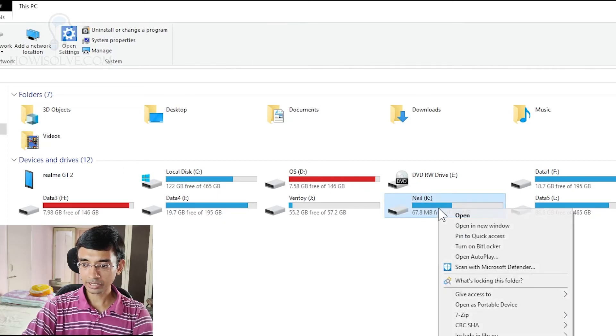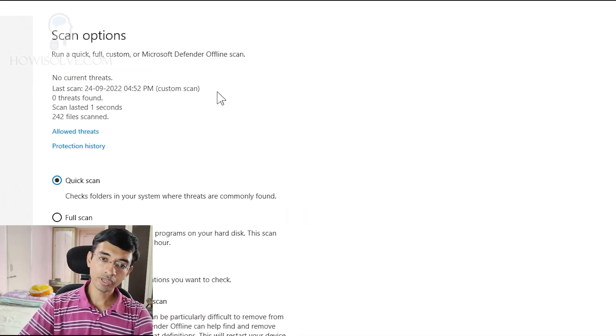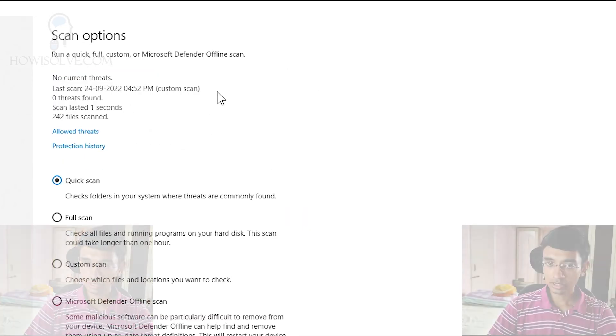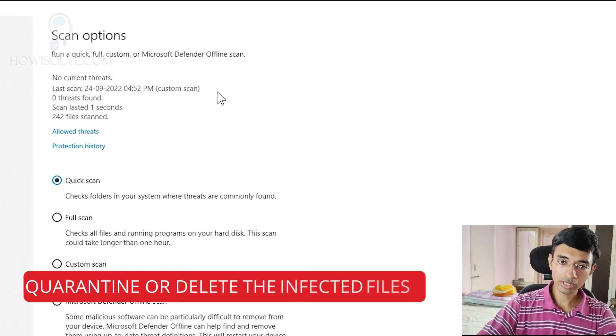Right-click on the pen drive and select 'Scan with Microsoft Defender'. If you have another virus scanner you can scan with that too, but I recommend using Microsoft Defender. Click on Scan with Microsoft Defender and it will do a quick scan. If you have skipped any viruses, this particular scan will completely eradicate all those skipped viruses. If there is a threat detected, you can then select what you want to do with it.